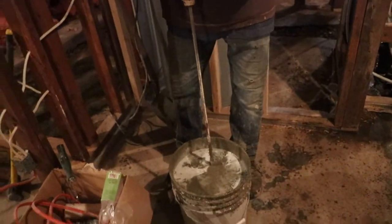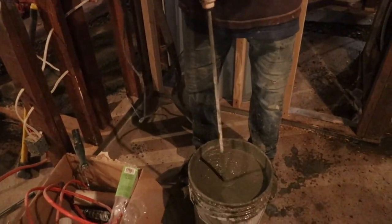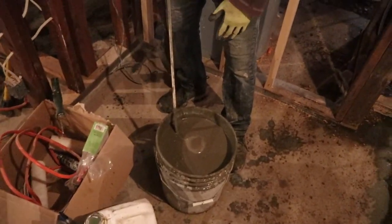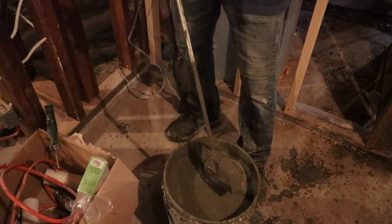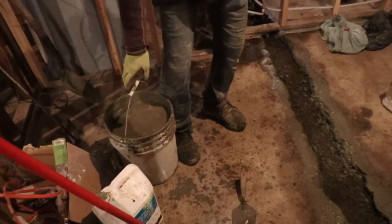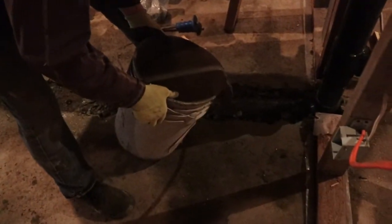My mix in here is about three to one — about three and a half to one. You guys can see the color. This cement is strong and I just have it soft. I'm just gonna start from here and dump it nice and slow.